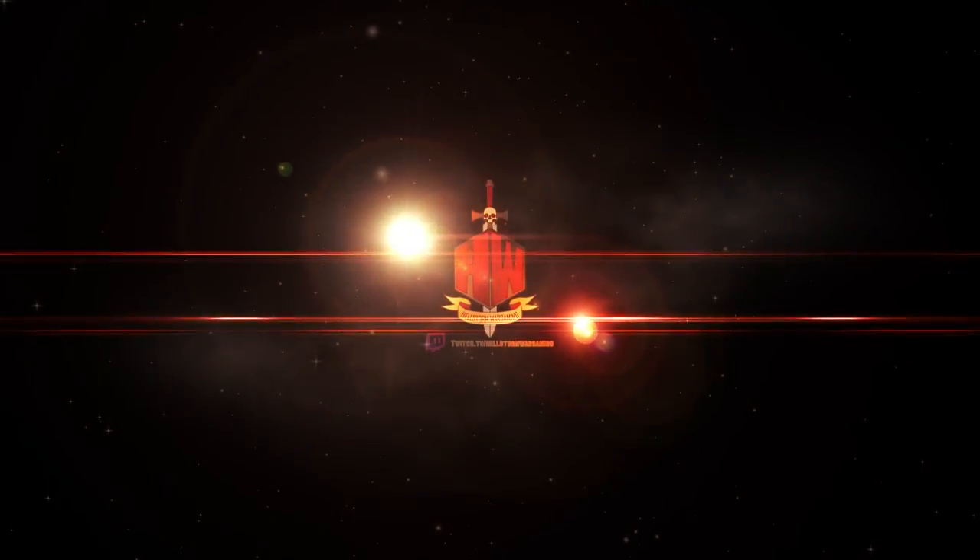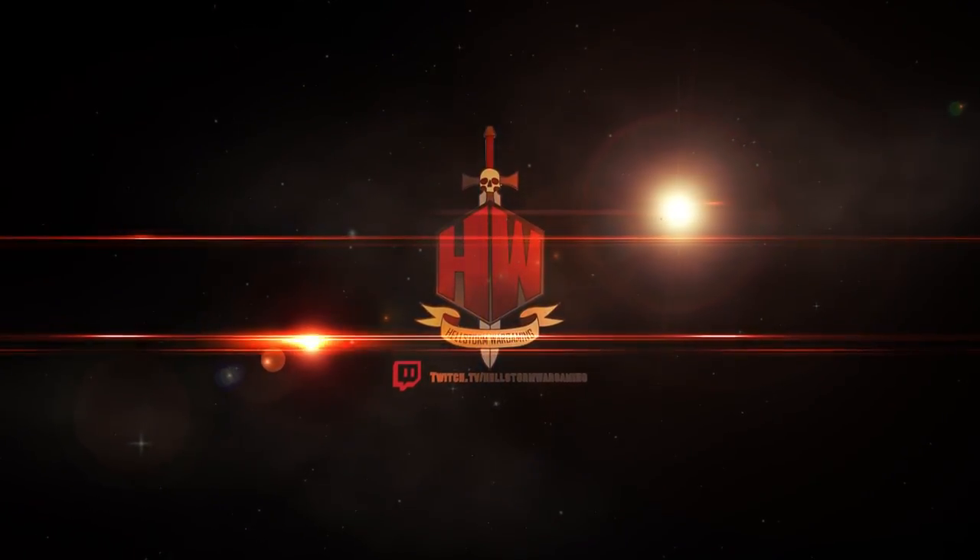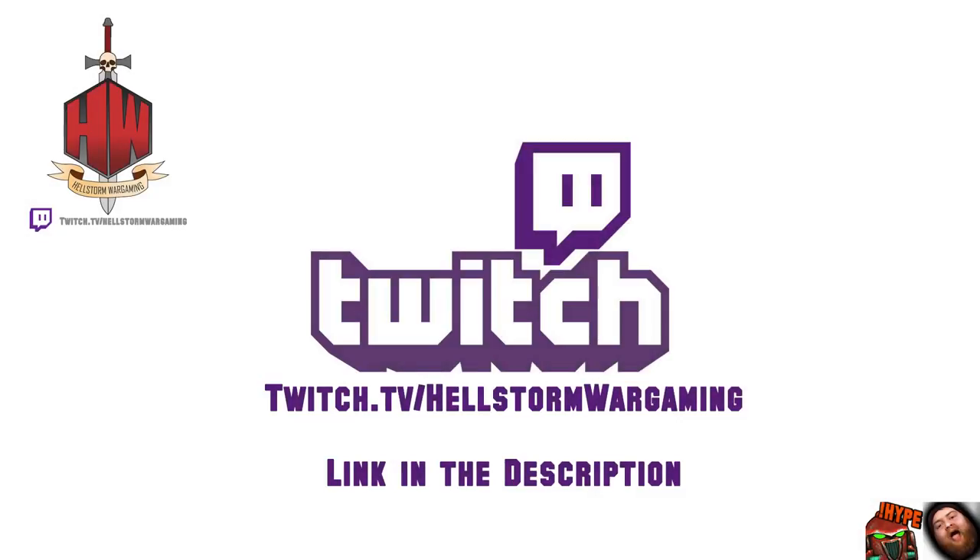Today guys, I'm going to show you the way to do airbrush storm cannon blueing and weathering. This footage was taken from our live Twitch stream — we did paint this live in front of an audience. You can find us on Twitch at twitch.tv/hellstormwargaming, where we paint every week, Monday to Wednesday at 8pm GMT.